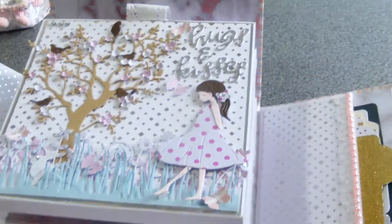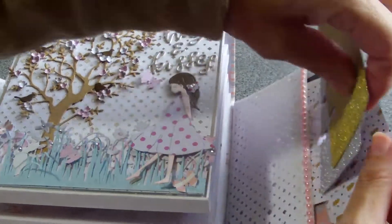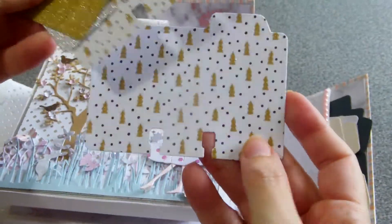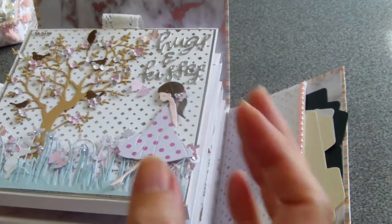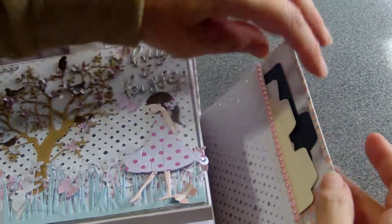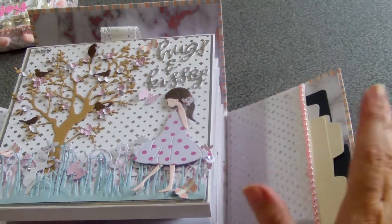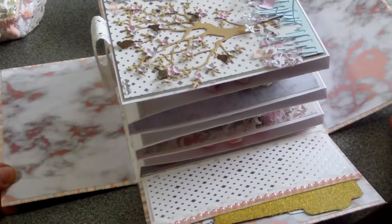This is my exploding box. We agreed that my swap box is going to Brigitte, and Brigitte is all over Rolodex cards. I'm adding some extra Rolodex cards so that she can alter them — she doesn't have this die, so she could try it out, and if she likes it she could still order it.